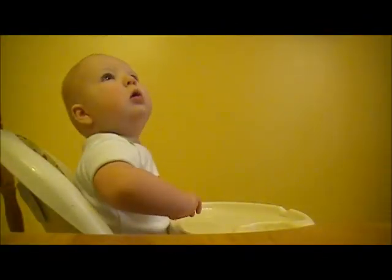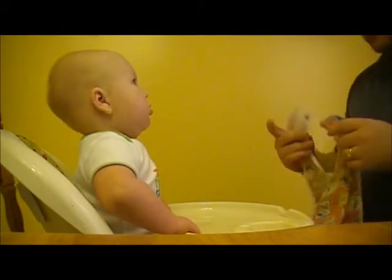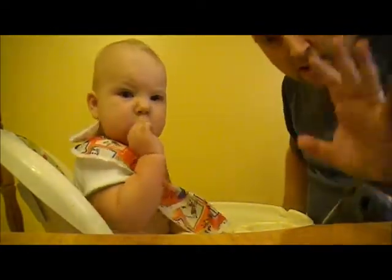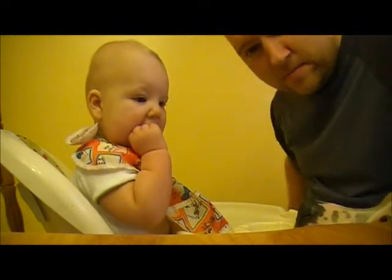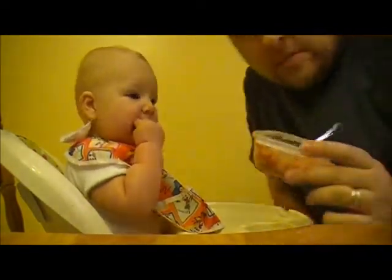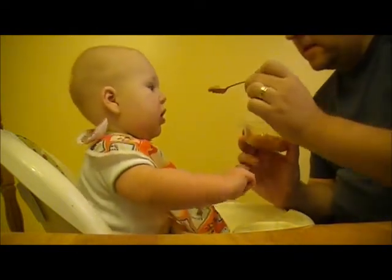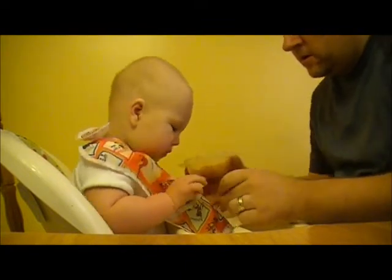I have the test subject strapped in. He's wearing his 'I'm off to grandma's' shirt today. So we're getting a bib. Say hi everybody! This is the tuna pasta — cheesy tuna with cheese sauce. Let's see if he likes it. Oh, don't spit it out — something new.